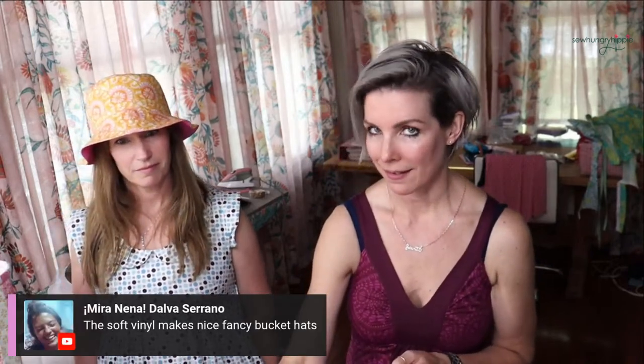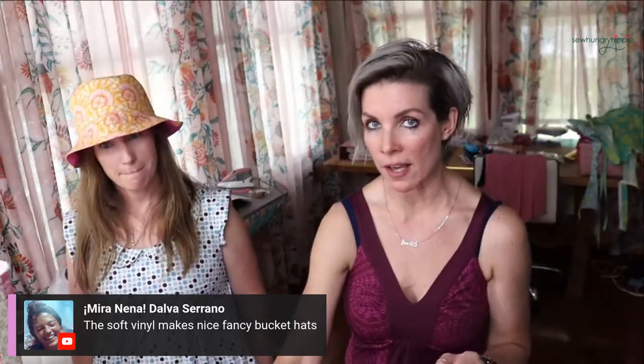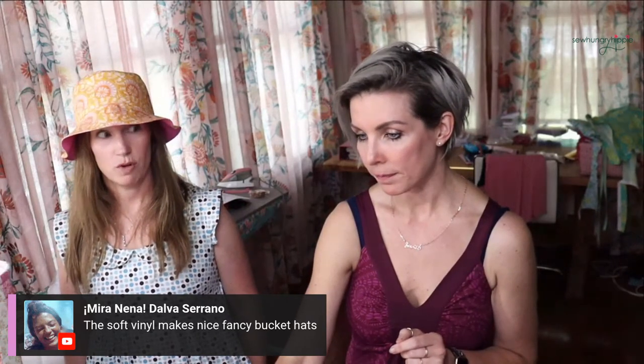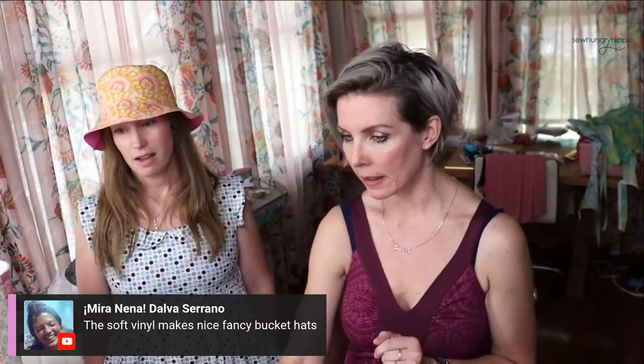Thank you so much for being here! We'll list the winners shortly and hope to see you next week. Oh - one more thing: soft vinyl would make a cute hat, and you can wash and dry soft vinyl, FYI. Lots of videos about my soft vinyl collection on my channel. Some quilting on it would be cool - kind of blingy. Awesome - see you soon, have a great weekend!